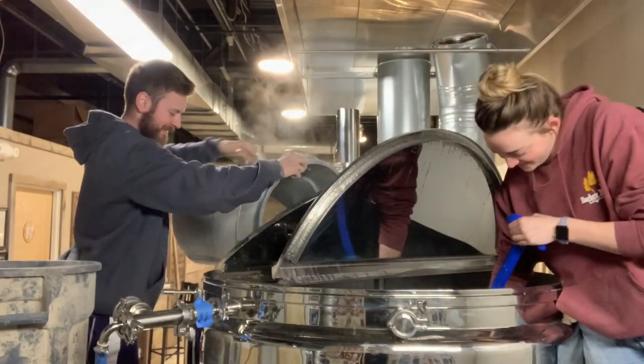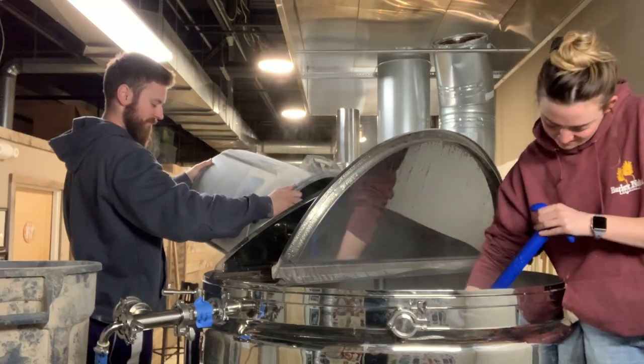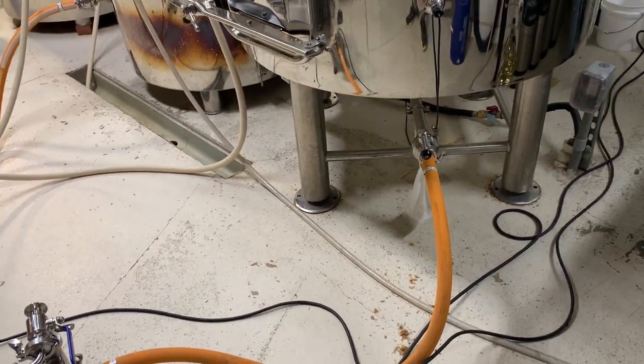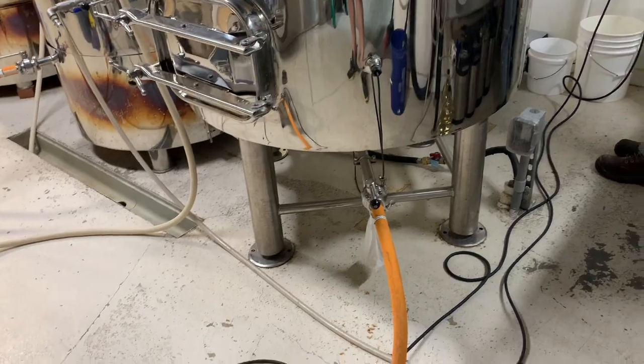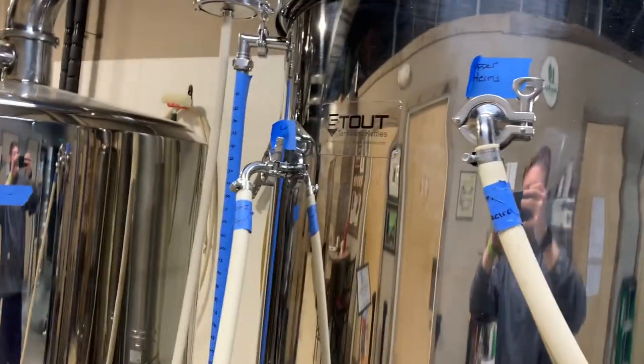The mash tun is ready so let's mash in. This is our mashing setup for the Alt Beer. We're pulling the wort from the bottom of the mash tun through our false bottom, pushing it through the wort pump, going through our HERMS coil to keep the temperature where we want it, and then recirculating. We will mash the Alt Beer at 152 degrees for 60 minutes. After 60 minutes we'll raise it to 168 degrees for mash out.